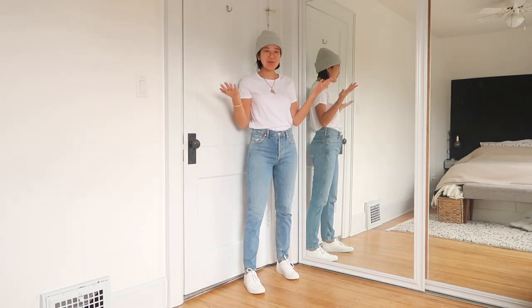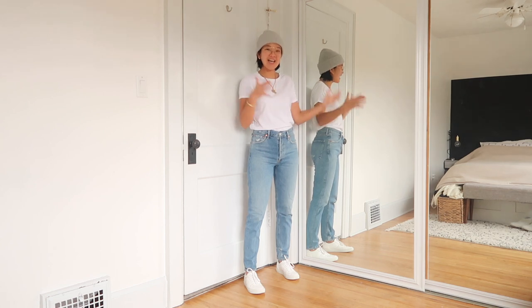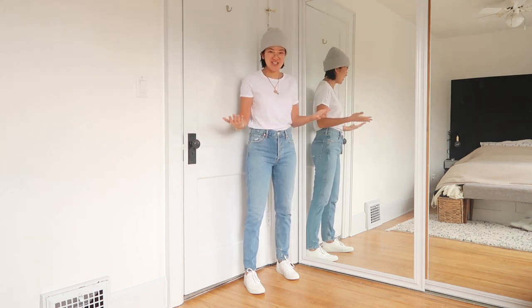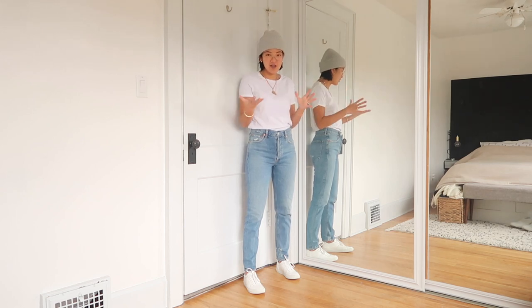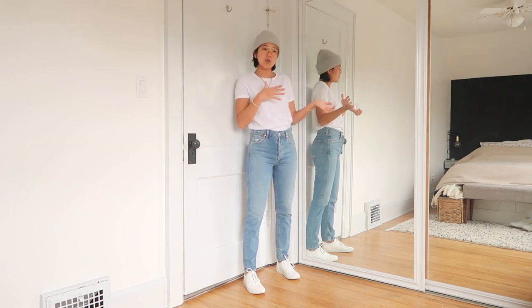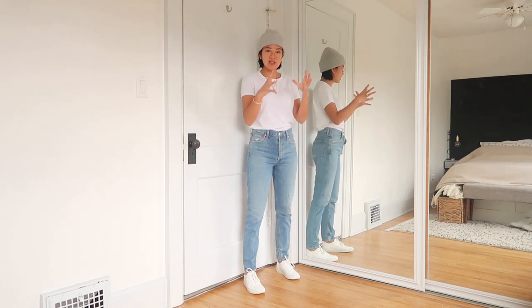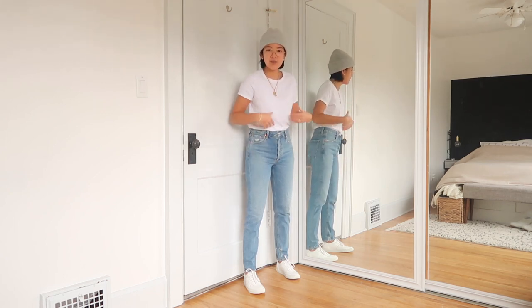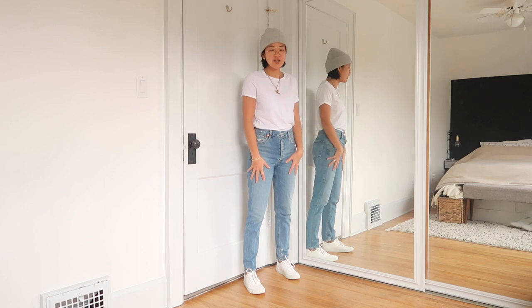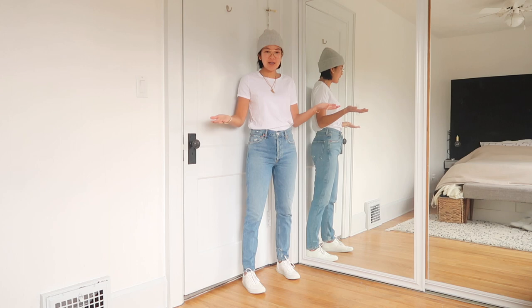Hey everyone, welcome back to my channel. Today I'm going to be talking about my top five favorite straight leg, relaxed leg, high rise jeans. I have a lot of similar jeans in my closet and get a lot of questions about which ones I like better, so I'm doing a video series on the most similar jeans together. I'll cover the rise, inseam, leg style, material, and how it wears over time.